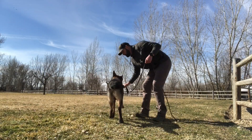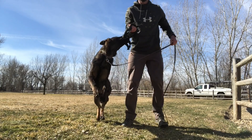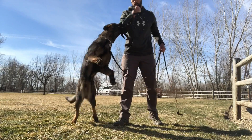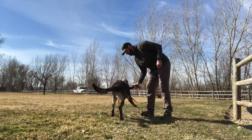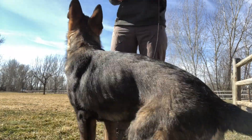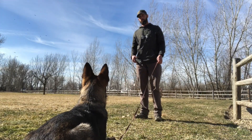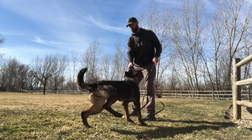Now that your dog is playing tug with energy, your second goal is to get the dog to bring the toy back. The idea of keeping your dog attached to the leash is to keep him from running away from you with that tug. Here's an example of some obedience with tug work: Blue is rewarded for the down with a release for the tug toy.